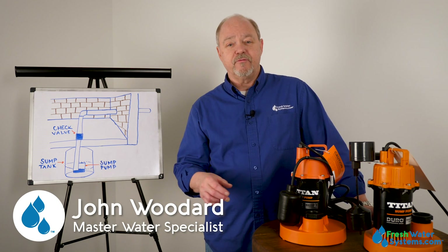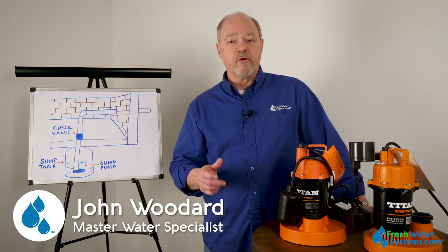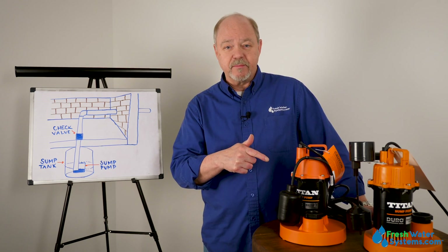Hey everybody, John at Freshwater Systems, and in our series of answering frequently asked questions, today we're talking about sump pumps.